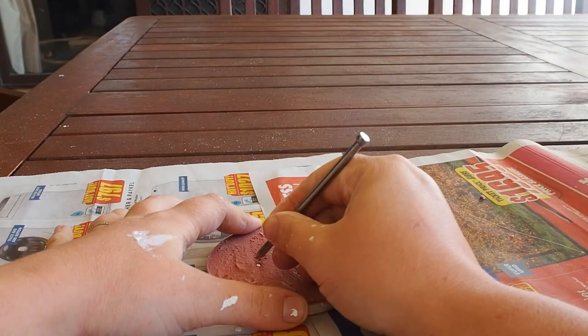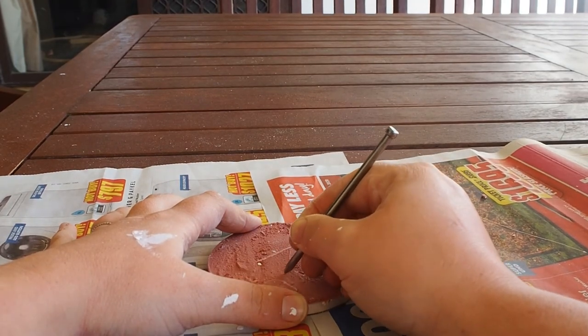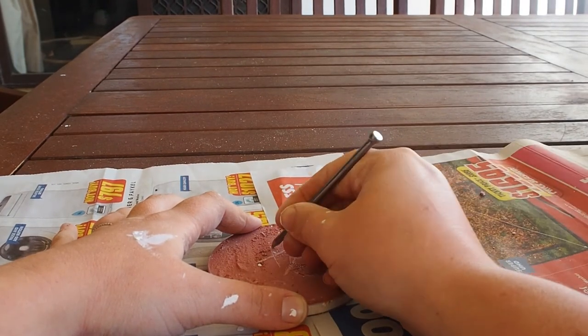When the plaster has dried, use your nail or kebab stick to carefully scratch out your design.